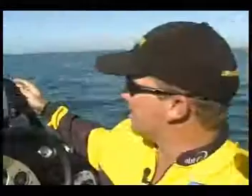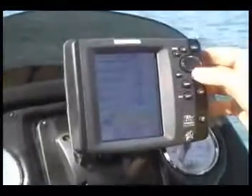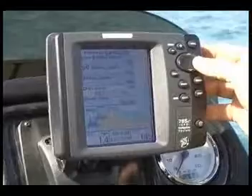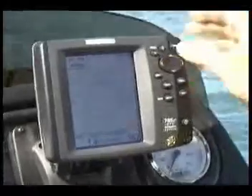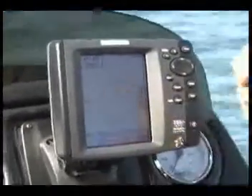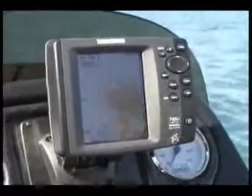Have you ever been out fishing with your mates at your favourite fishing spot overnight, woken up in the morning and your anchor's pulled a couple of hundred metres? Well, all Humminbird GPS units have got the function for you — it's the drift alarm. Basically, all you've got to do is press the menu button twice, go down to your drift alarm here. Once you're anchored up for the night time, you can choose to set that for 10, 20, 30, all the way up to 1,000 metres. Press the exit button out of there, and zoom in here. At night time, if your anchor pulls and you drift outside of this red circle here, you'll have an audible alarm go off. So you can wake up, re-anchor, and get home safely.